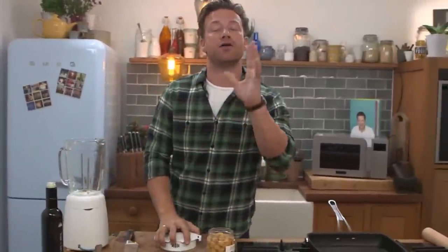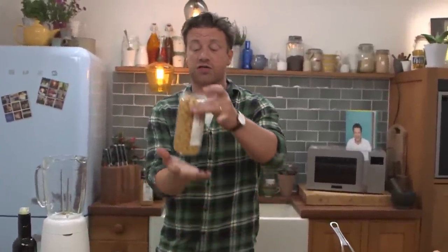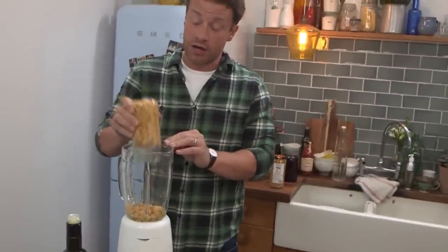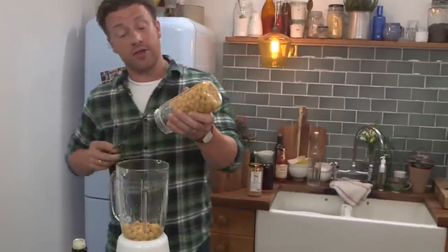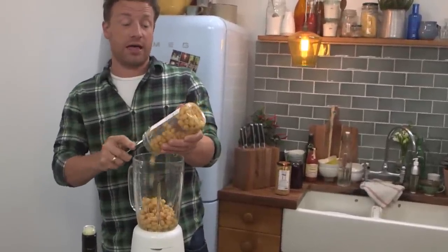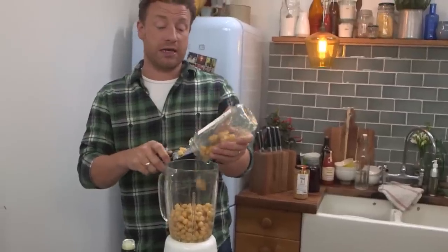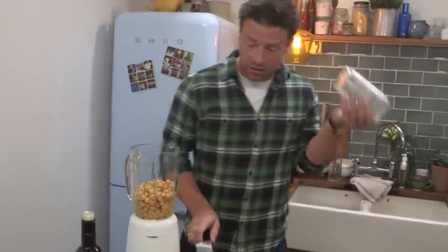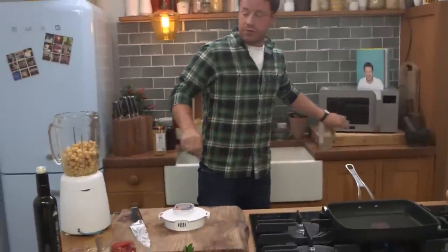I want to show you a healthy version. The first trick is the jarred chickpeas are incredible. The ones in the tins are okay, and of course you can get the dried ones and soak and cook them, but for a lot of people who are very busy, that's too much hard work. So hunt out the jarred ones — they're going to give you the most amazing flavour, much, much better. You can get these in supermarkets and delis.